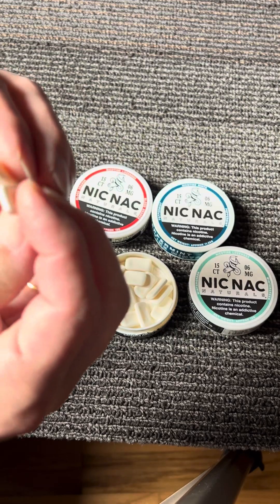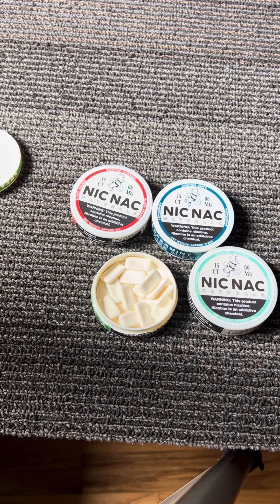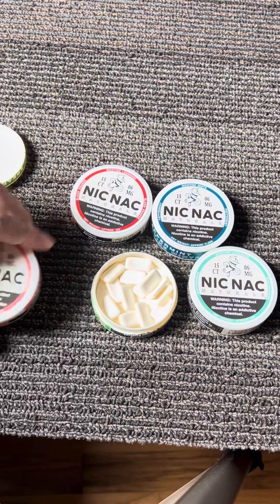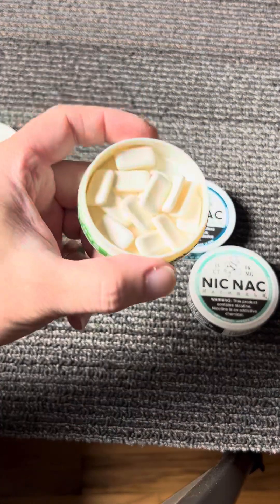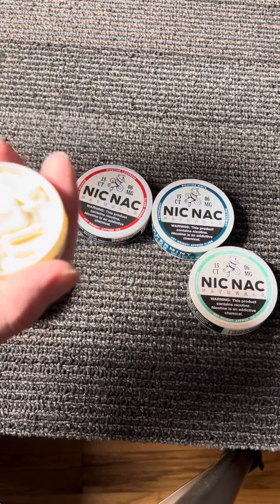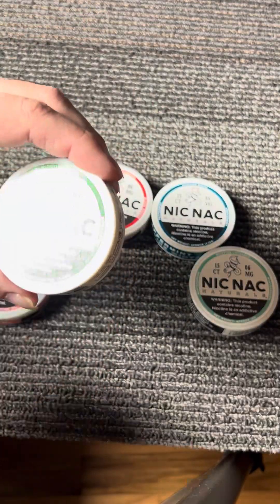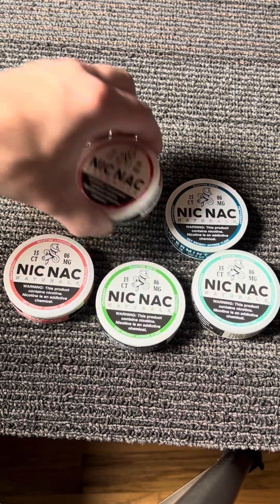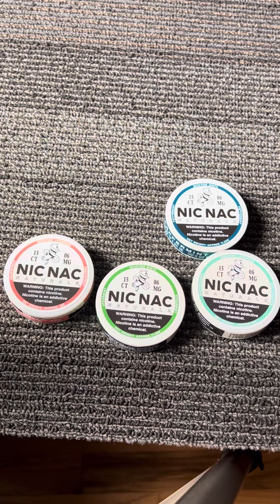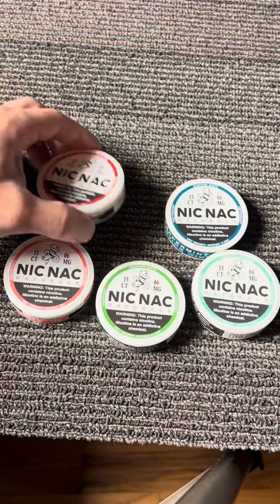You can't even tell the difference. Let's smell them. Grapefruit smells a little grapefruity — nothing too amazing. The spearmint smells good. The blood orange doesn't have a whole lot of smell to it, but the taste of that one is good.